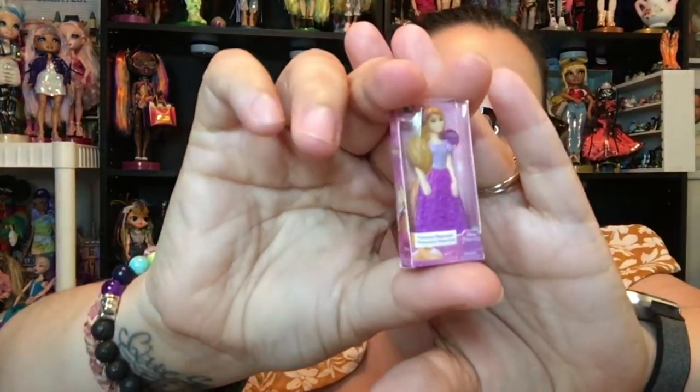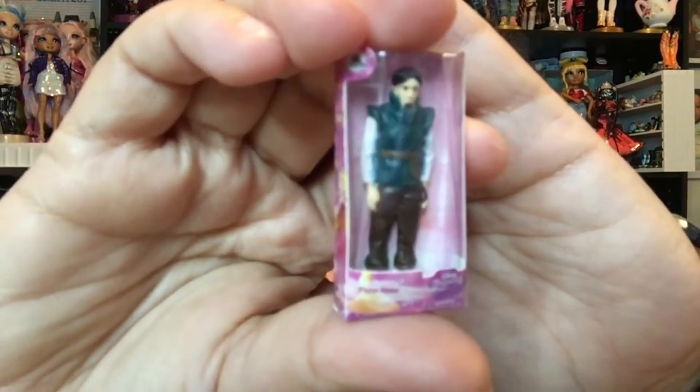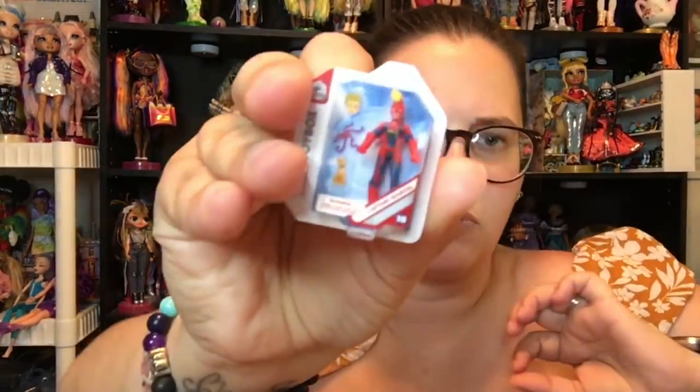We do have a duplicate Rapunzel. Flynn Rider also goes in here — we have a Flynn Rider, very cute. And we have a Captain Marvel Disney toy box. I wish that the little Goose back here was not just printed on the packaging — I wish he was like a figure, a teeny tiny figure, he'd be super cute. And I believe that's all we have to go on that side. We also have a Captain Marvel duplicate.